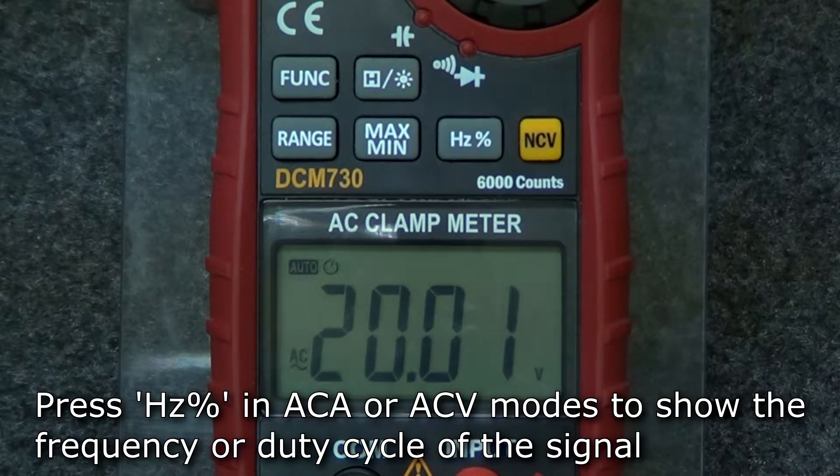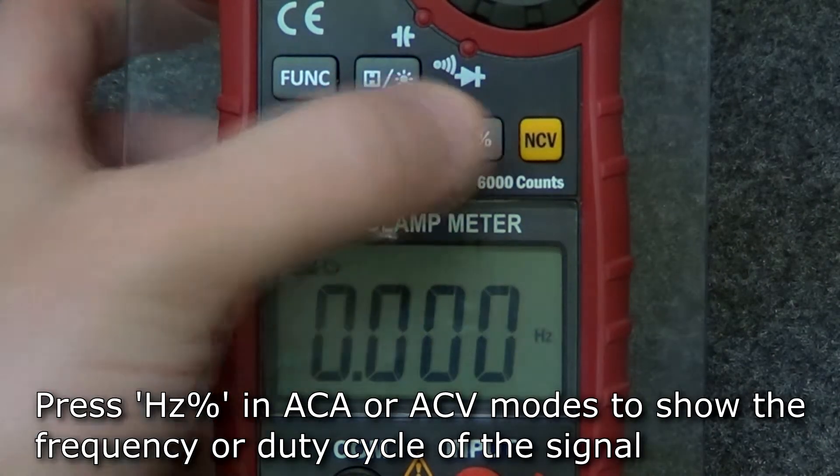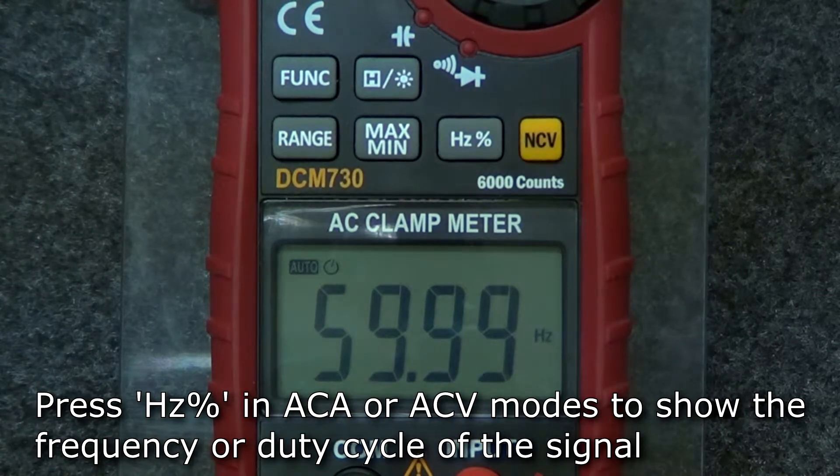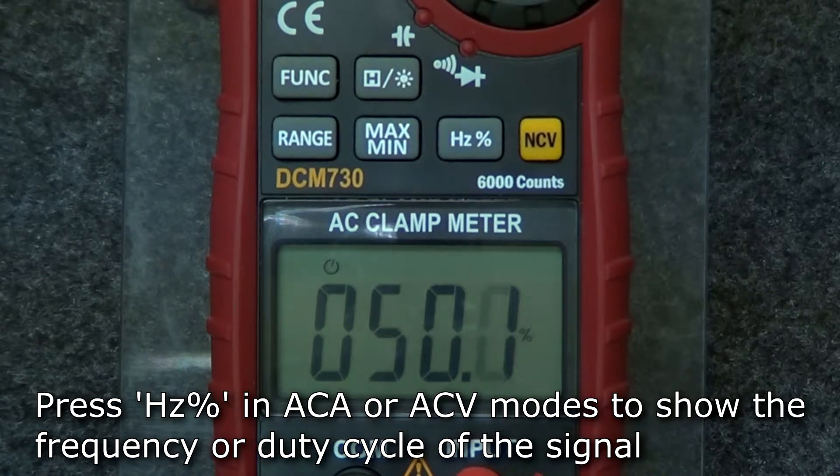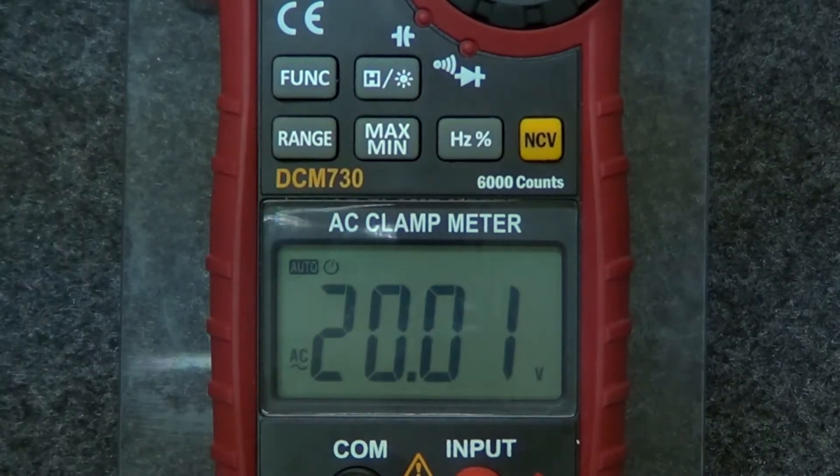Alternatively, in either AC current or voltage modes, press the hertz button to switch to frequency display. Press the button again to switch to duty cycle display. Press the button a third time to return to current or voltage measurement.